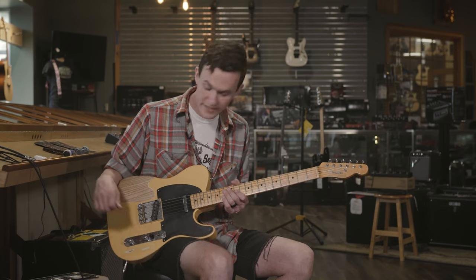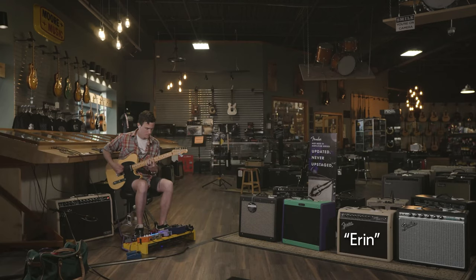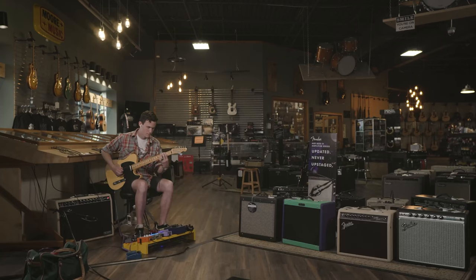I would say it's my number one. It's for sure my grab and go guitar. That's my 52 Tele reissue and a Boss DC-2W.